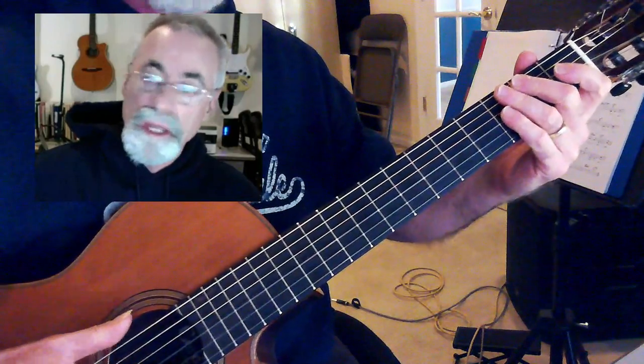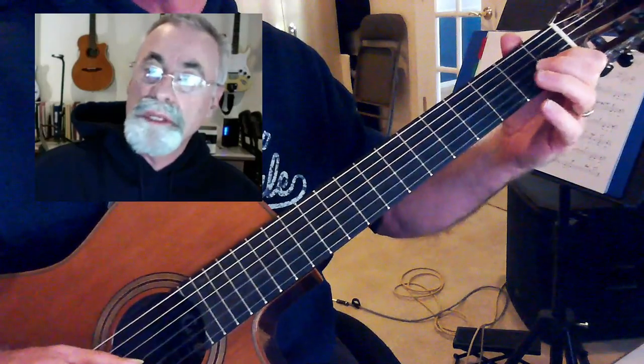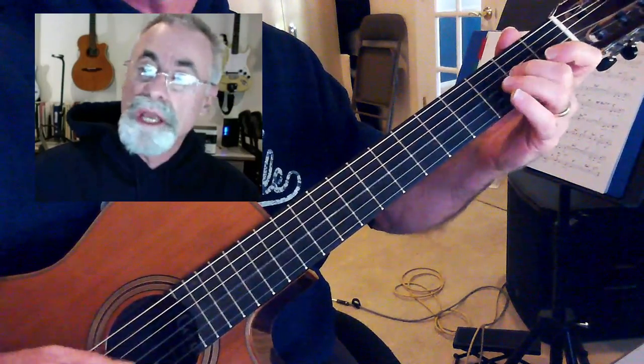It's in the key of C. The key of C is of course C, D, E, F, G, A, B, C.